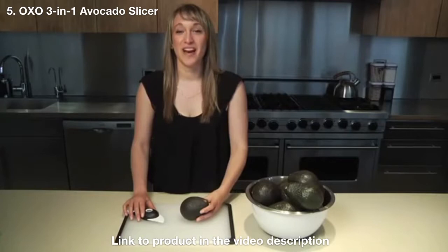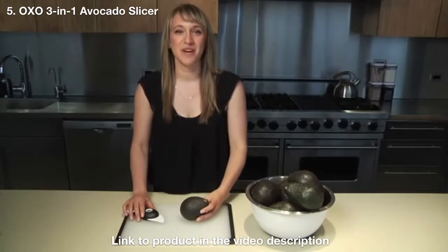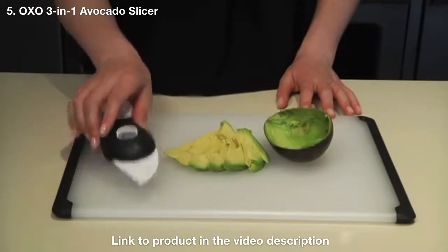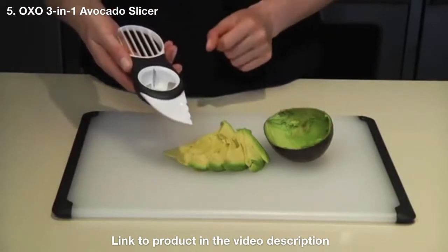Hi, I'm Carly from OXO and I'm here to demonstrate our amazing 3-in-1 avocado slicer. This tool is great for preparing avocados because it splits, pits, and slices safely and simply.